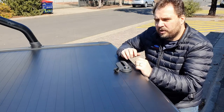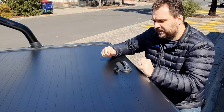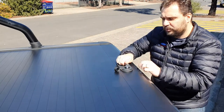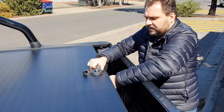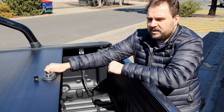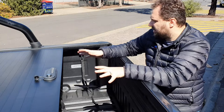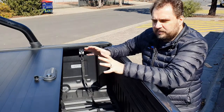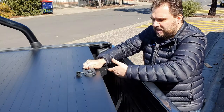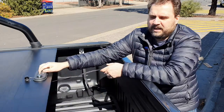Now let's say you don't want the roller cover to go all the way open — you only want to open it halfway to grab something. What you do is grab the handle, pull it back, press the button, then grab the strap and pull it to the left. You'll hear it click, and now it stays in the middle position. This is one of the most popular positions. It's locked into place.